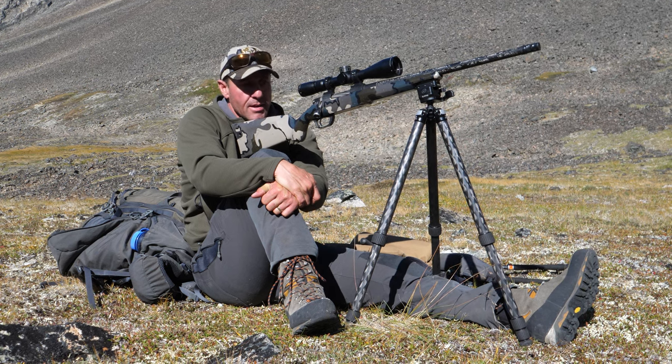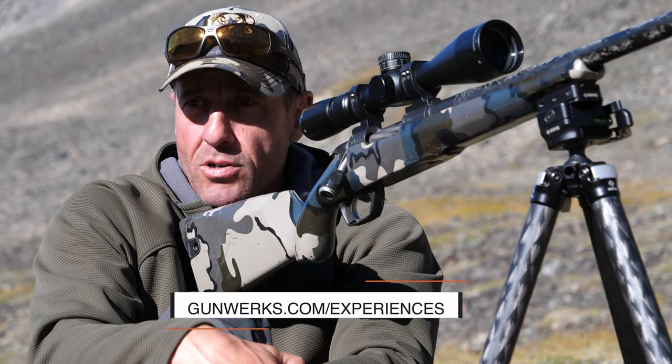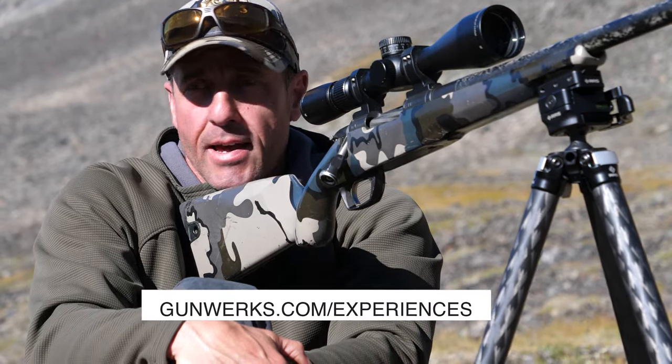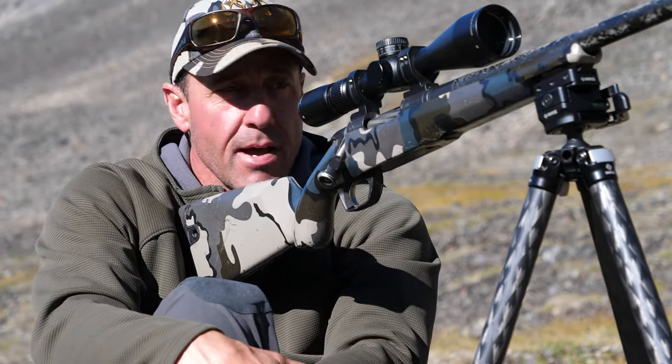If you want to check out the LRU, they've got some great videos on their site covering long-range shooting, the benefits of tripod use, and different tips and tricks that I would highly recommend.